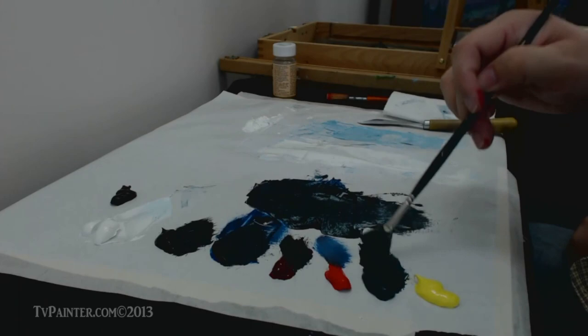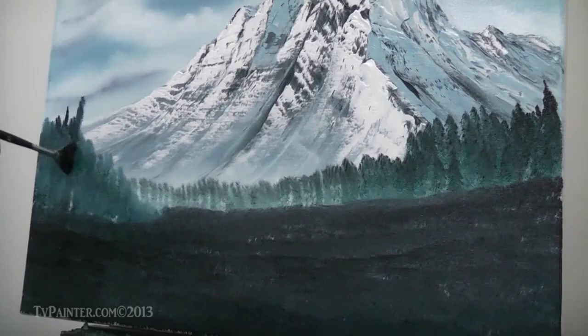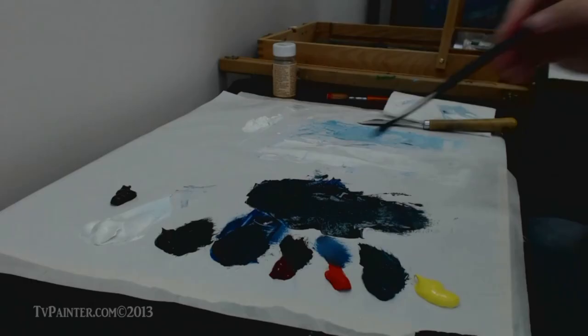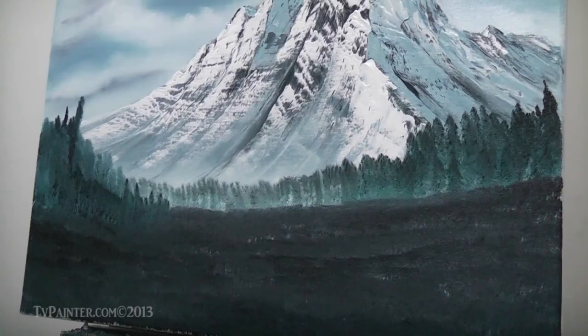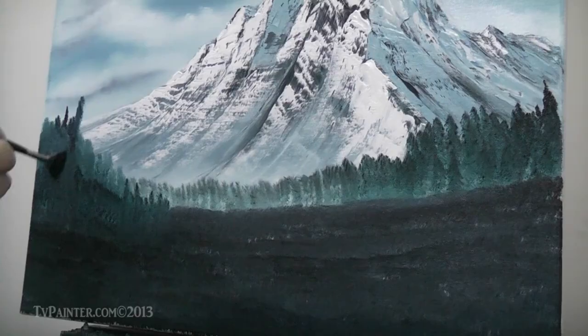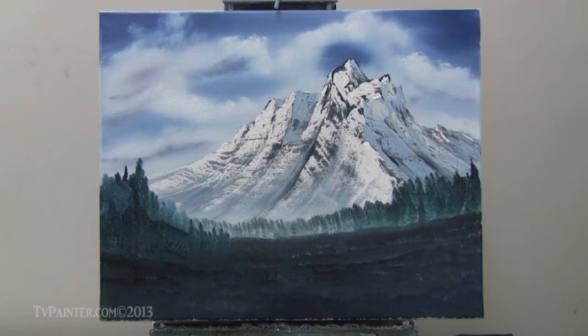I'm going to go right in here and just kind of tap some little trees right through there. Let's load up some of the red and some of the black. What that does is it looks like there's a row of trees right in front of that one — looks like there's more trees right there. You automatically get all these layers of trees, and that's what makes your painting interesting — all these layers of stuff.